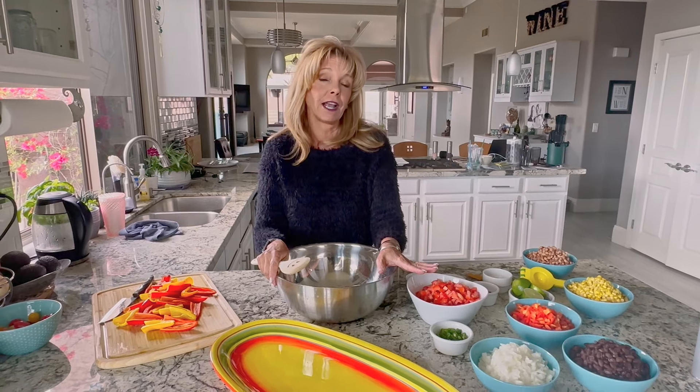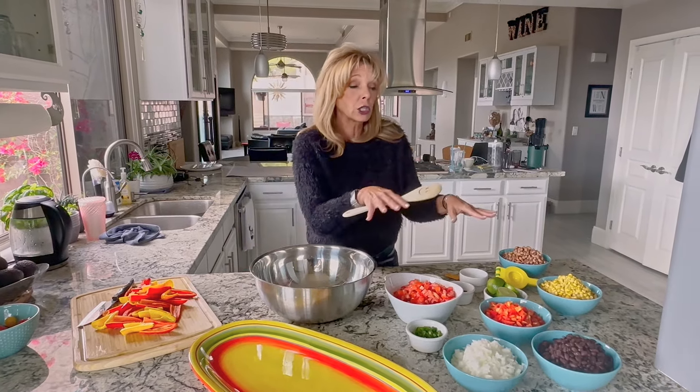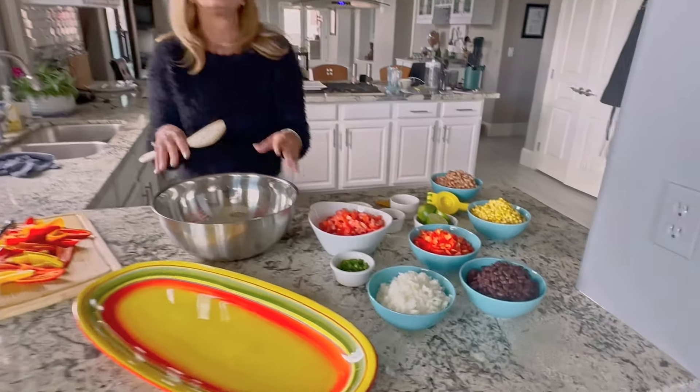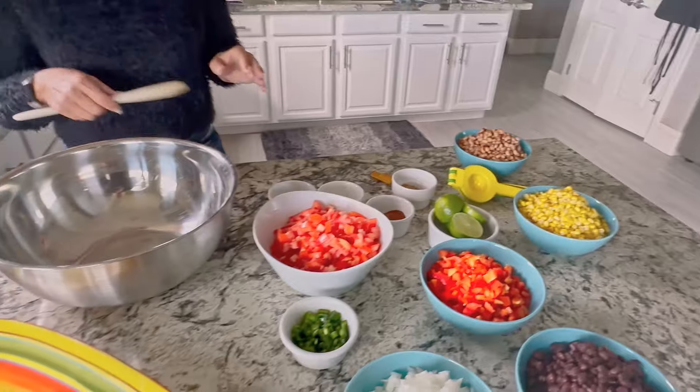I'm doubling the recipe today for cowboy caviar, but I'm going to tell you the regular recipe ingredients. If it looks like more, that's because I'm doubling it, so don't let that skew what we're doing here.